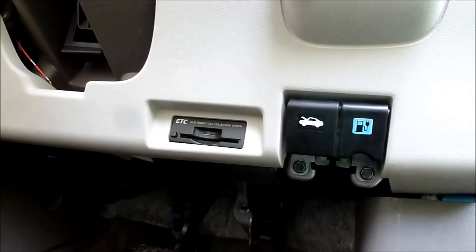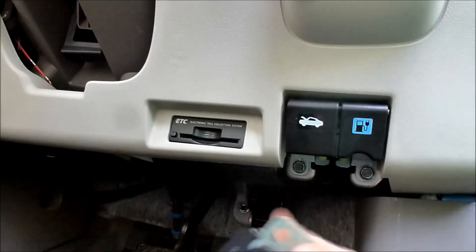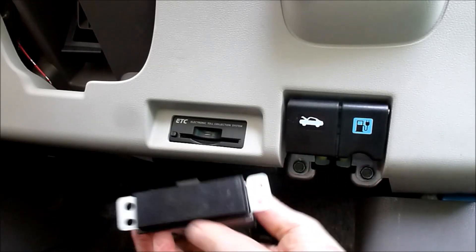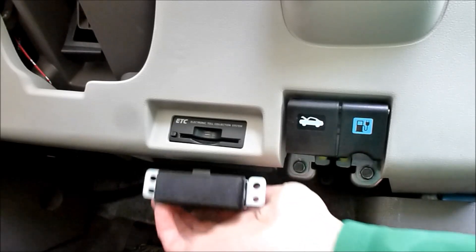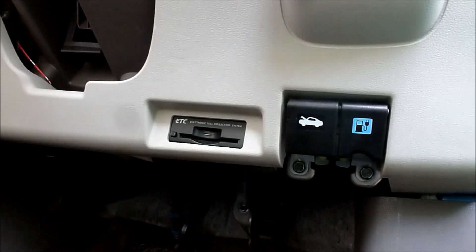Just to complicate matters, some people have a slightly different model, so I've made a different fascia for that one. This one is going to stick out a wee bit but it will hide this weird bit of electronics so you never have to think about it ever again.